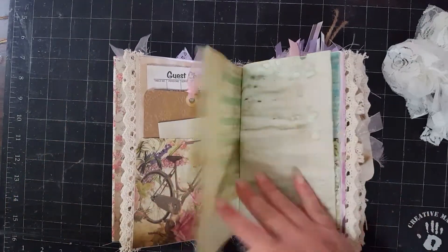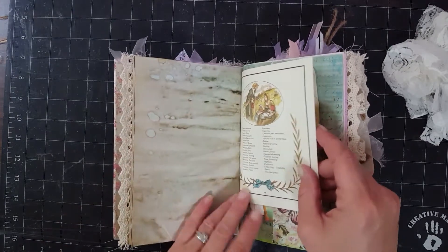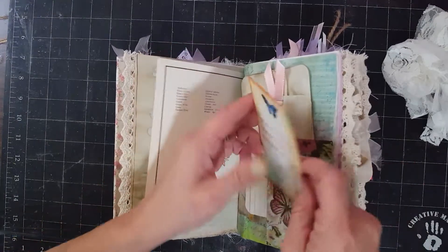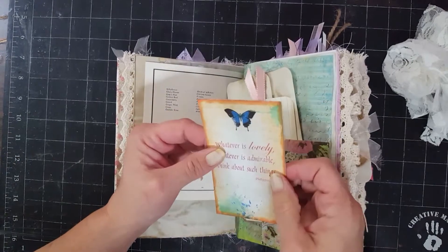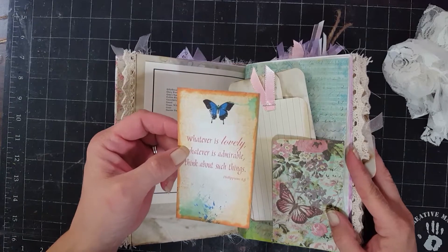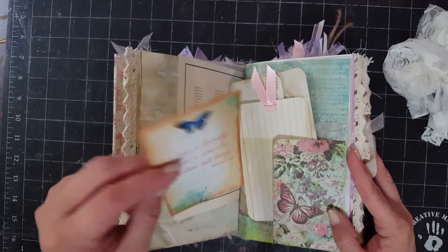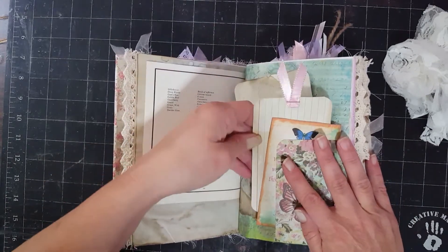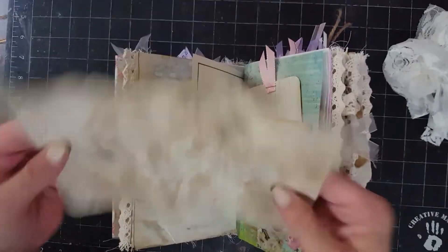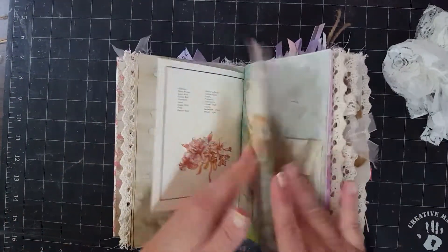Sorry about the camera shake, guys. Measure paper. Coffee dyed paper — I love the way this coffee staining took. Another one of those book pages. Here's a little pocket, and this is just a tag. This is a digital print from a shop and I can't remember the name of her shop, but I'll try to put it in the link below. Coffee dyed index card and just another little fold-out. This is actually coffee dyed and tea stained — sometimes I like to do a little extra.